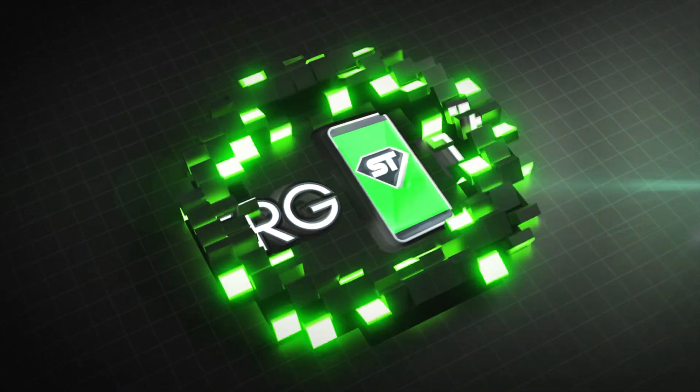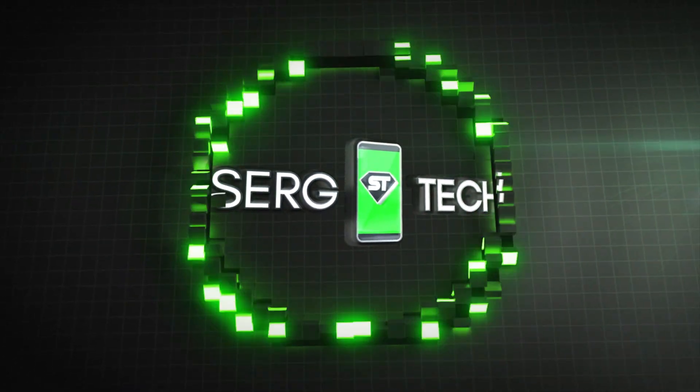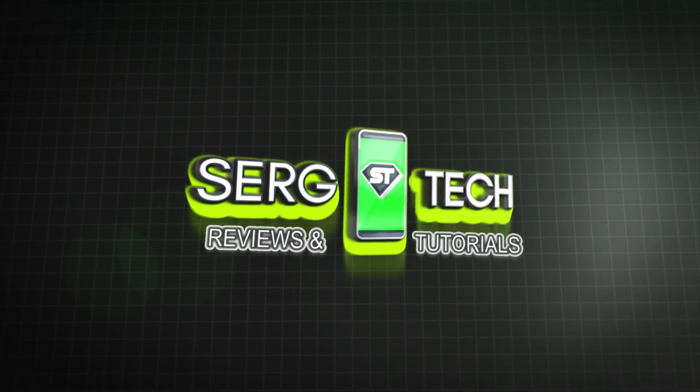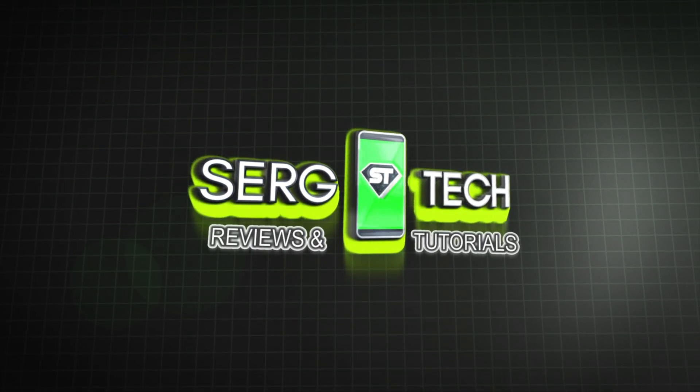Hey there, what's up everyone. I got the MacBook Pro 2020 with the M1 chip and in this video I'm going to be unboxing it and reviewing it for you guys. Let's go. What's up, welcome back to another video.